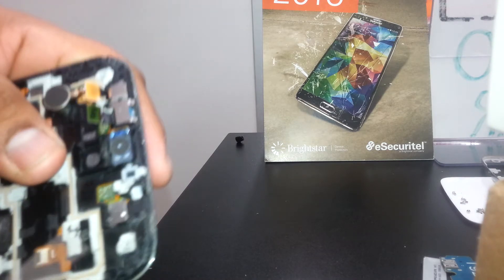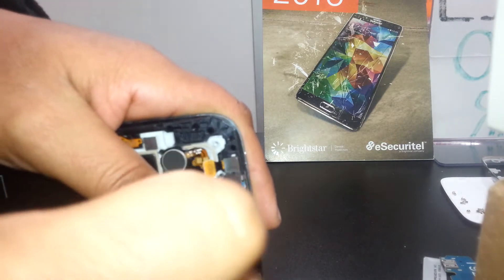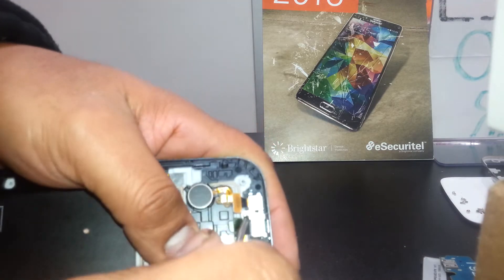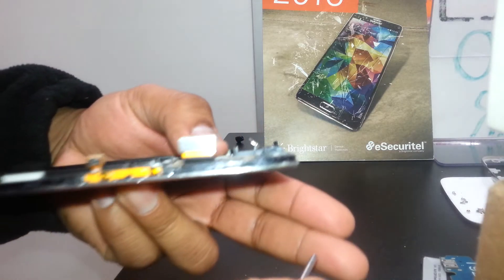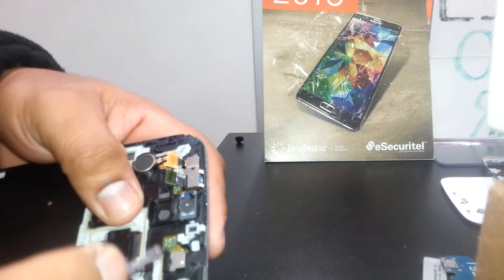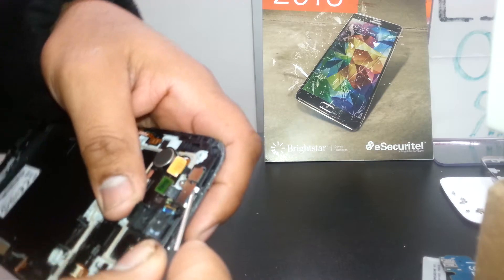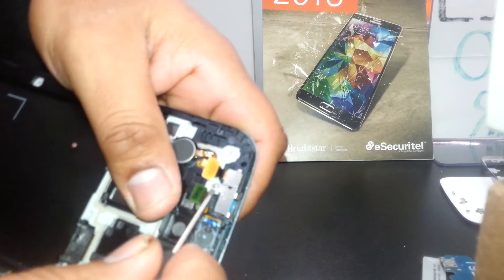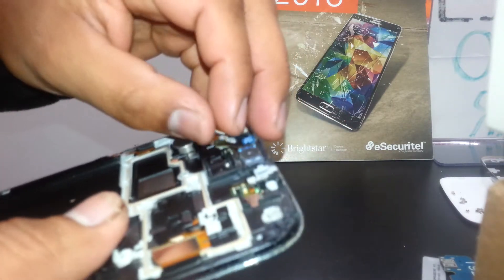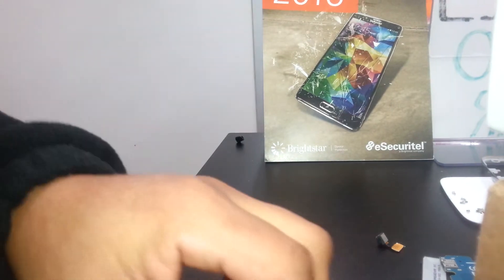This is the ear speaker. Remove this screw if you need to remove the ear speaker. This little metal piece protects the item. Here is the front face camera — remove it and you can replace it.